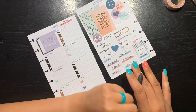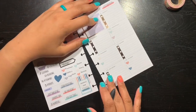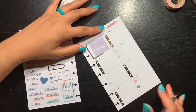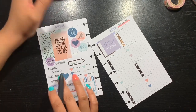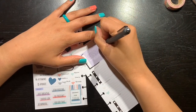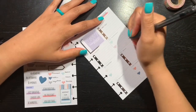My daughter is not really feeling well, and I covered up the 'calls' section. So I'm going to call the doctor in the morning — I'll put 'call doc' — because that's the most important thing I have going on Monday right now.